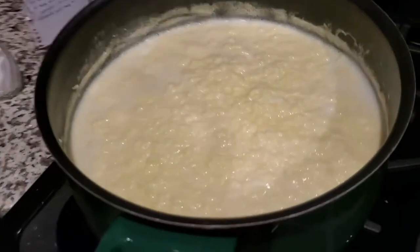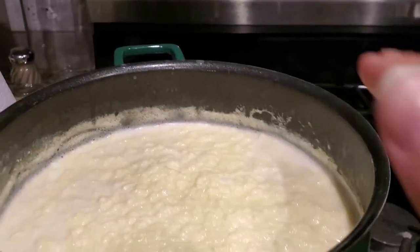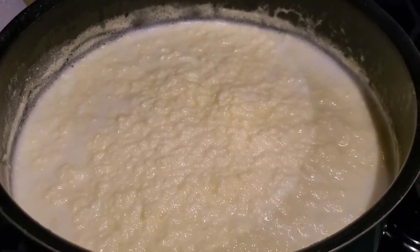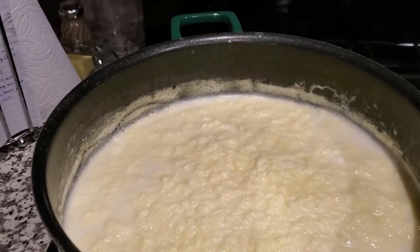Okay, it's the moment we've been waiting for — it's ready to be poured into the cheesecloth. You can tell it's ready because it's got little ridges in it; it's not flat anymore. It's not quite as liquidy, although it will be kind of soupy when we pour it in. So here goes.